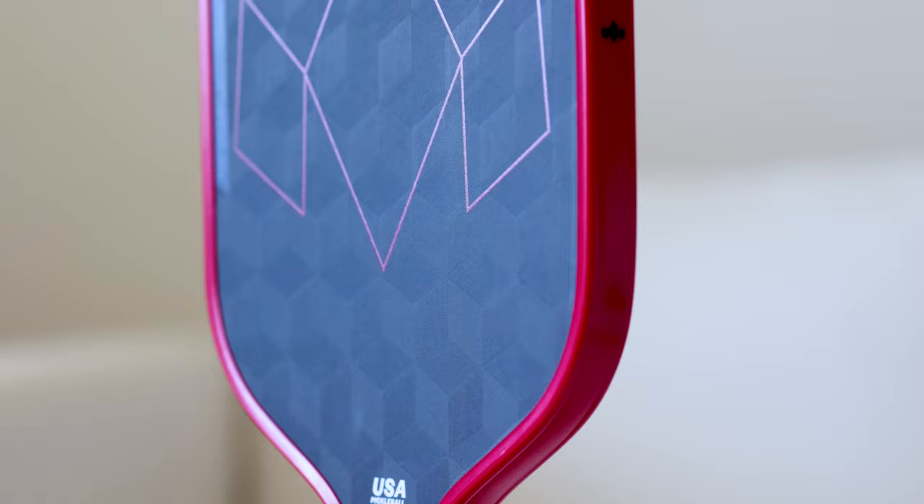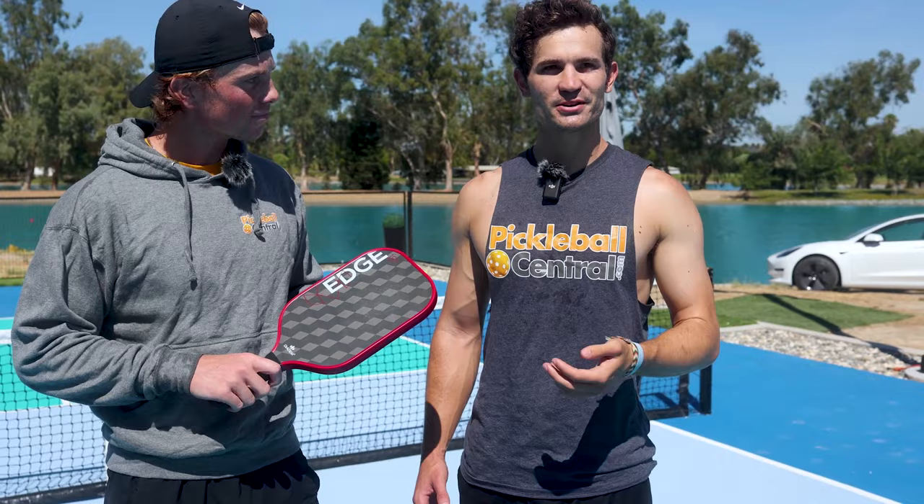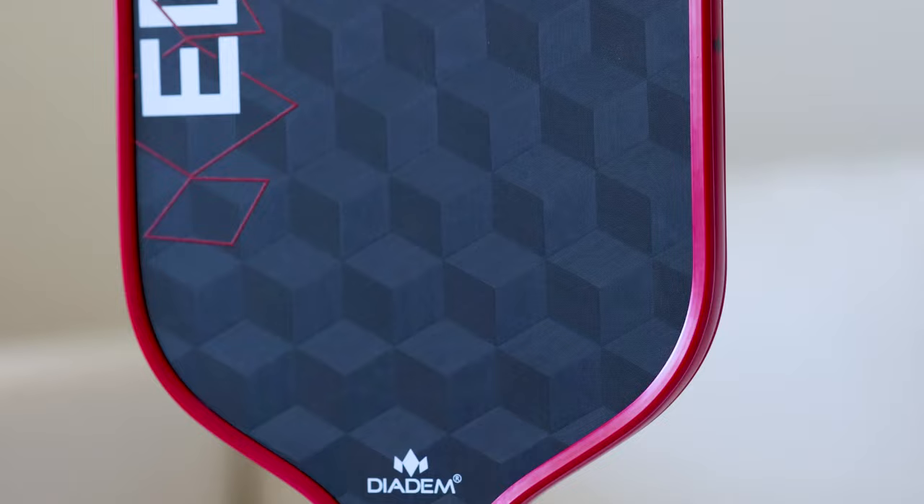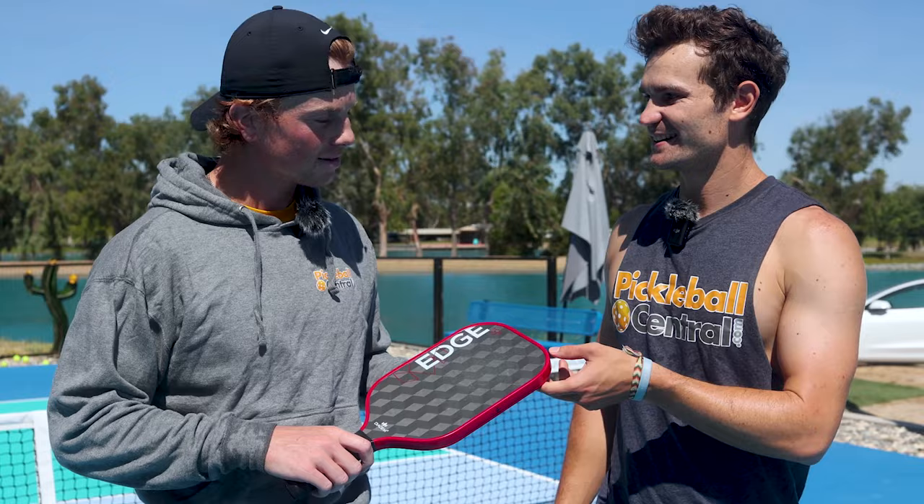Your serves were just penetrating so deep and they were kicking. Even when I gave you flat balls, it felt like you could really get under it and grip it. We could see some of the ball has already come off because there's just so much texture. So if you're going for any kind of spin, it's crazy. The 18K — maybe it works.